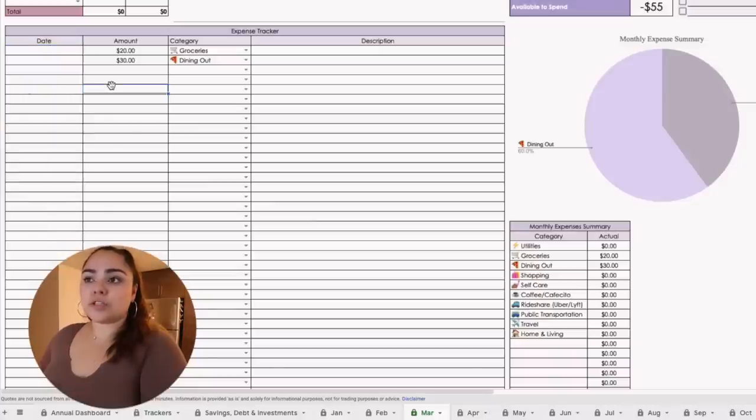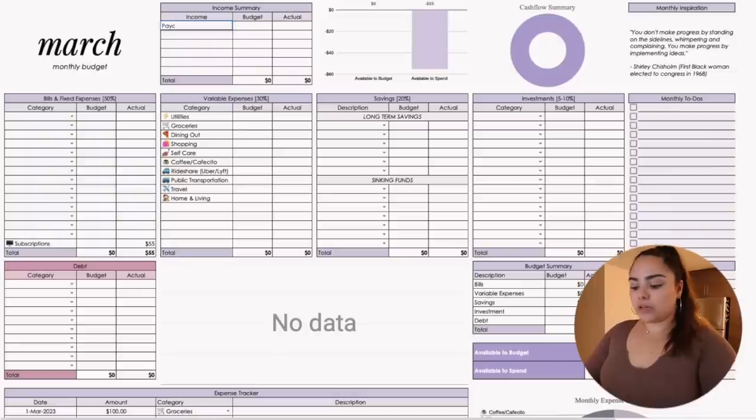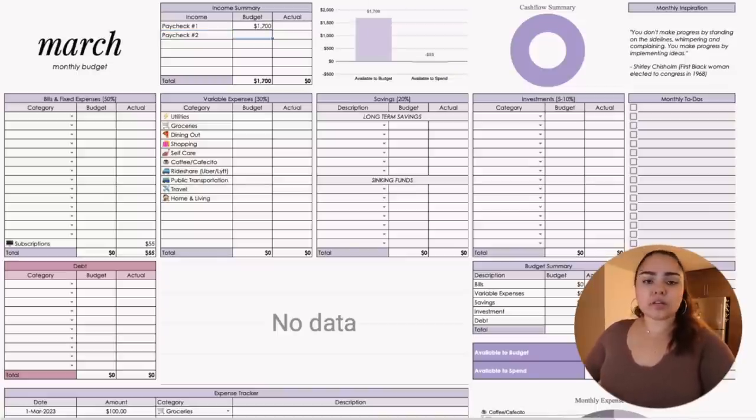At this point you can start tracking your expenses. To prepare for March, I'm going to enter my budget. Some of you asked how to break up a monthly reset into bi-weekly — all you have to do is name each paycheck a different source of income, like Paycheck Number One and Paycheck Number Two. My first paycheck — I'm not sure exactly what it'll look like because I just allocated more money toward my Roth IRA, so these are definitely estimates.